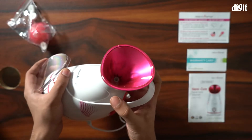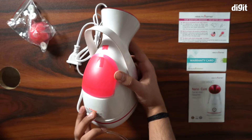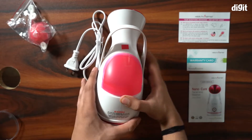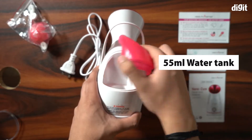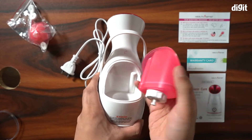There is a cap at the top — let's remove that. This is where the steam will rise from, and also where you put the diffuser with the additives if necessary. Finally, there is a 55 milliliter water tank attached at the back. This is where you pour water that is eventually turned to steam.